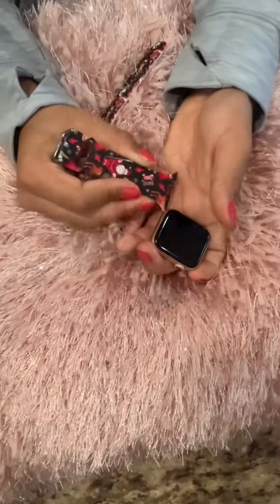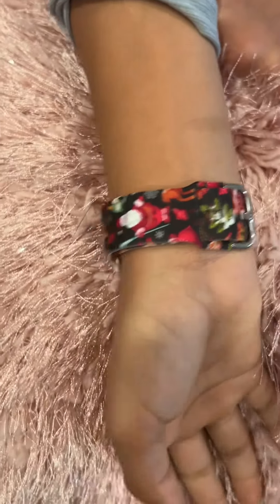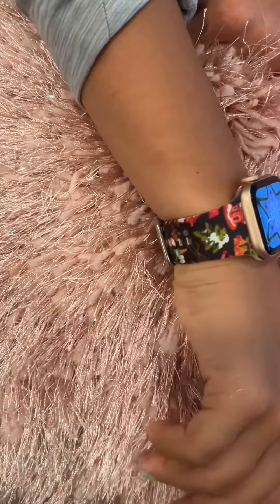Next, Bella is gonna show you the Christmas bands we got. She had a hard time choosing but she chose the black one, slipped it on and put it on herself. This one has a different clasp but it's super easy to get on — and look how stinking cute this band is.